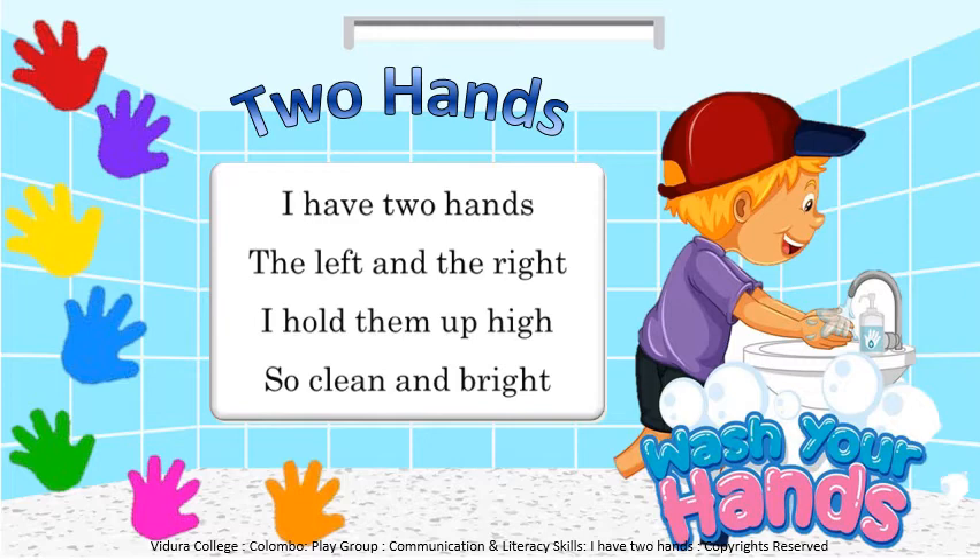Very good, children. Now listen carefully, I have something very important to tell you. Children, do you all know that there are germs everywhere? So you have to wash your hands always. You have to keep your hands clean, because you use your hands to eat, you touch your face, you touch your mouth. So always remember to keep your hands clean.